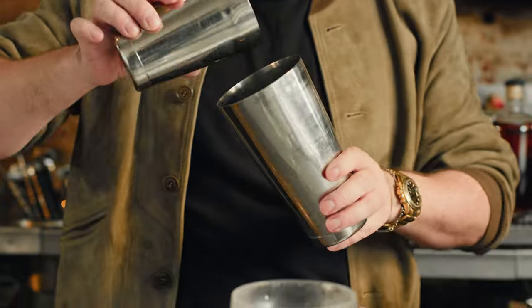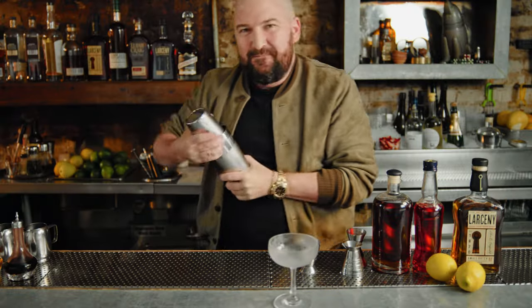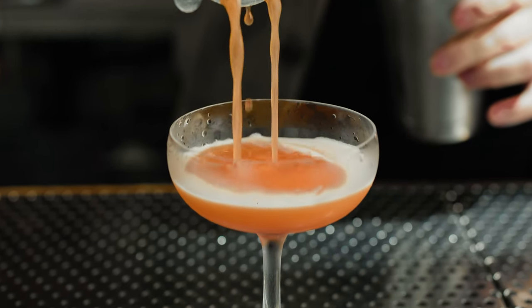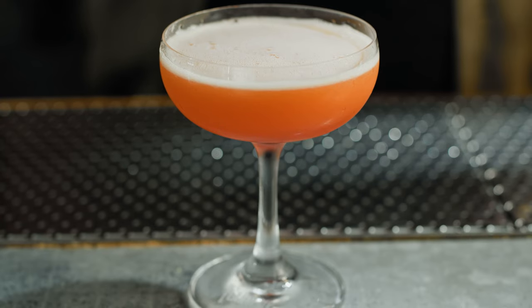Chilled glassware, big rock. Strain this out into a chilled coupe — keep everything as cold as possible. You can see it's a good paper plane by the froth. If you haven't got a good froth level, you haven't shaken that drink hard enough.